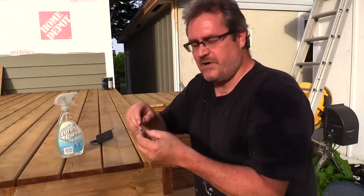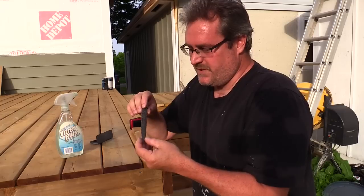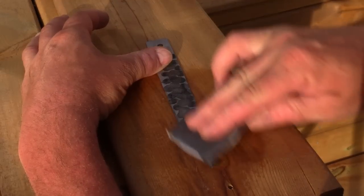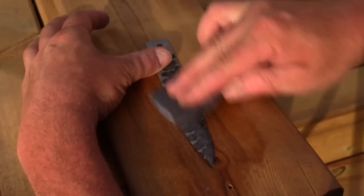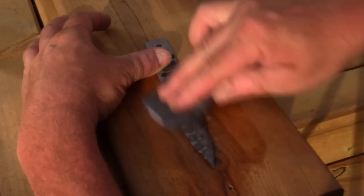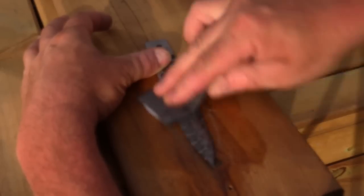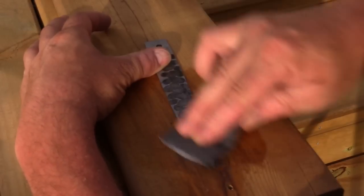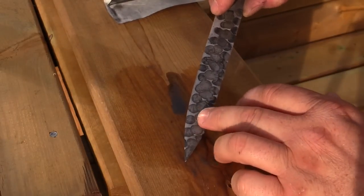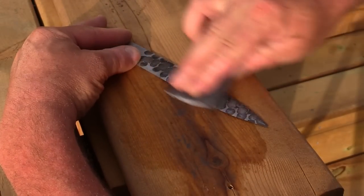A blade made like this on its own wouldn't be very strong — it wouldn't be the ideal blade, it would be more or less for show. I mean, it would be a cool looking blade, that's all. I'm going to take some 600 grit paper on my piece of wood and sand it down a little bit to see if it makes the effect even more impressive or takes it away. It looks like it's not taking it away, that's for sure. You can see some of the texture of the welds coming through. Very cool, very interesting looking effect.